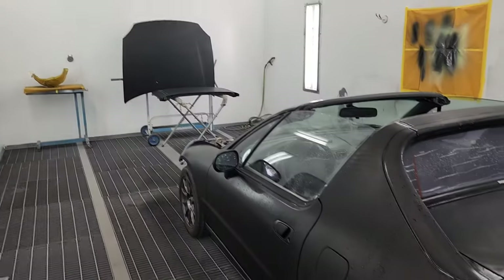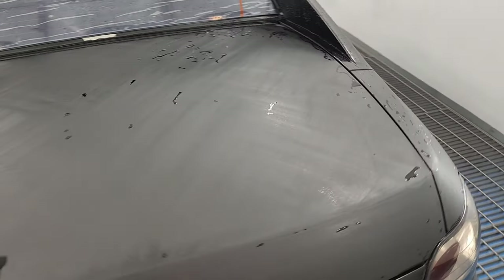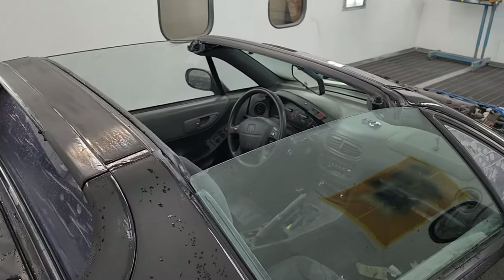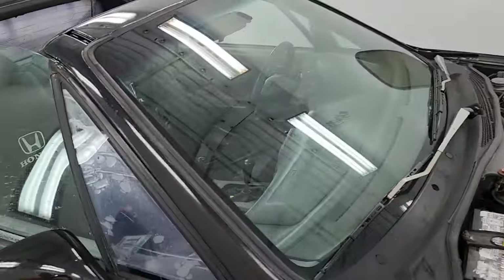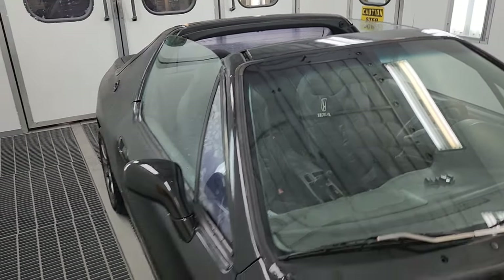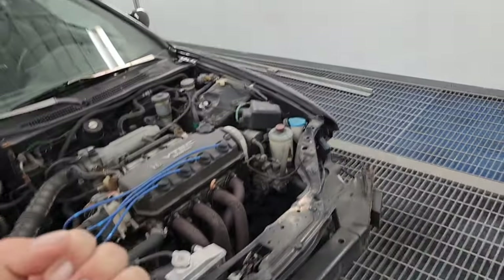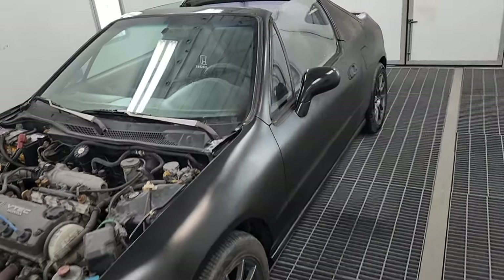Alright y'all, so we got the hood and the roof wet sanded. This back quarter and the trunk has been wet sanded, and then this back side has also been wet sanded. I still need to do that bar, that bar, and this door and panel. Because I put four coats on, it didn't quite dry — I probably didn't have enough time between the four coats. So lesson learned: instead of the 10-minute flash time, extend it out to 20 to 25 minutes if you're going to be putting that many coats on.